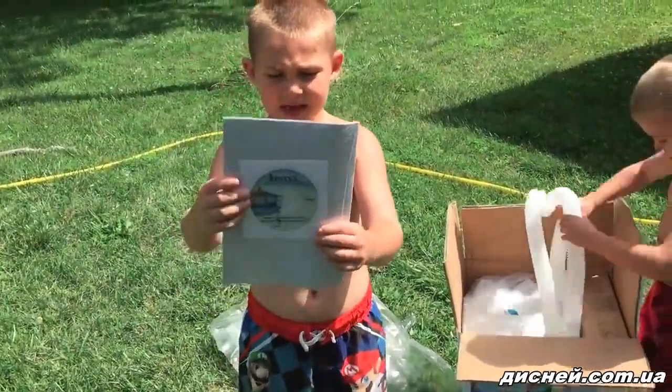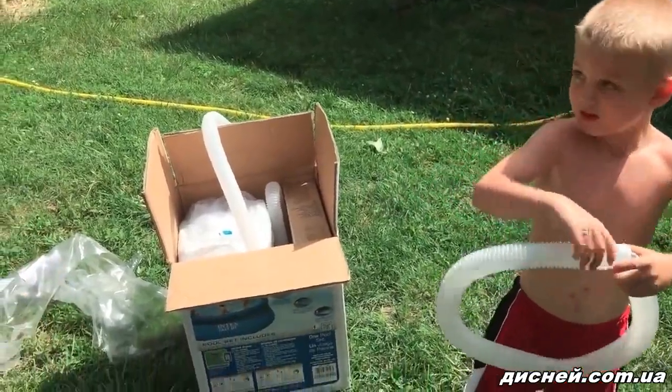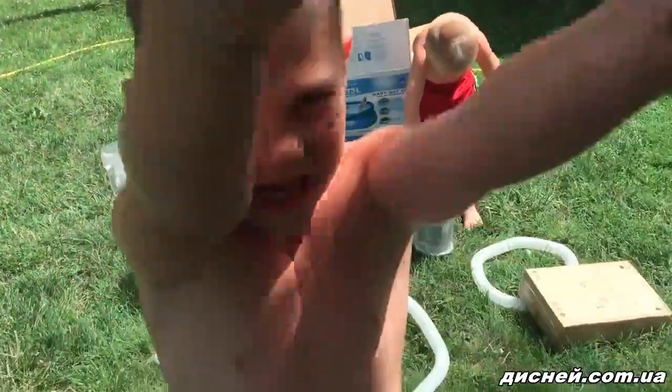A DVD comes with it that has all the build instructions. Thanks! Let's get this baby set up!